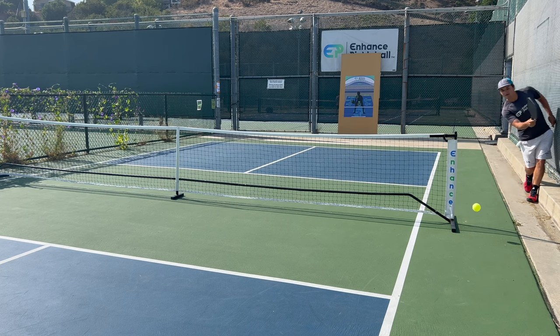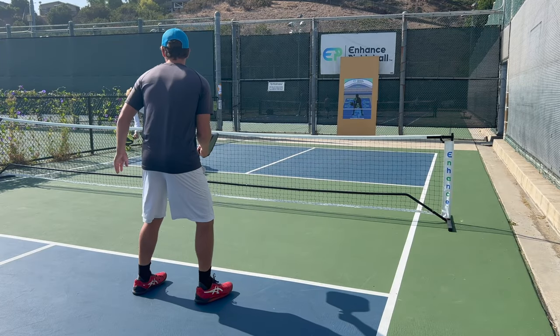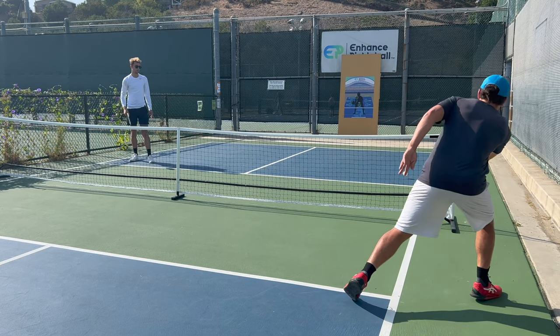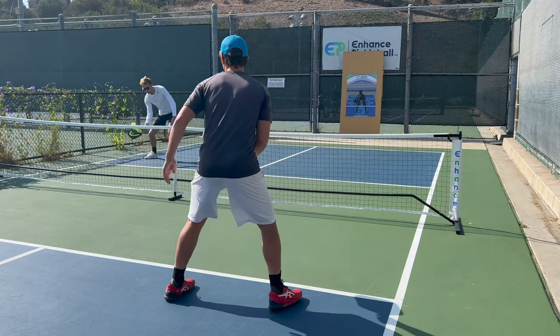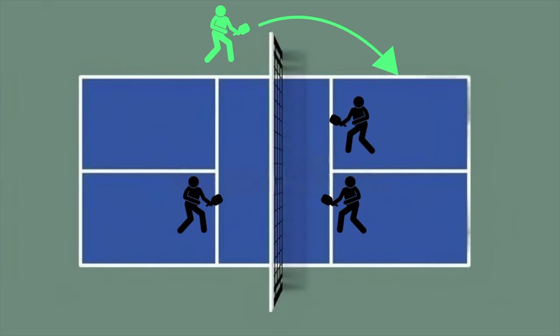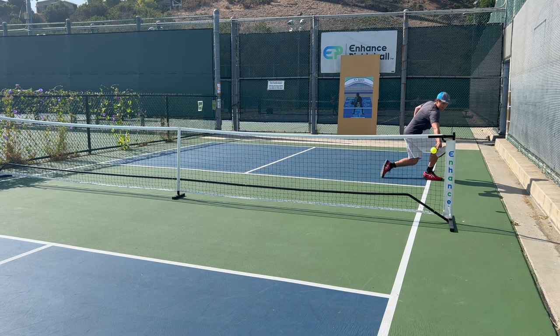At number 7 on our list, we have the ATP, which stands for around the post. I was debating even putting this on the list as a trick shot because it's actually a play that pros use often. That being said, there's no better feeling than using one of these effectively. The main way players hit ATPs are in dinking situations where the other team gives them a really crazy angle. Instead of cutting off the angle, you need to wait until the ball is far enough off the court to where you have enough space to get it around the post. You want to aim the shot lower than you normally would because this makes it really difficult for your opponent to make it back. Also, try to hit your ATPs down the line — if you aim it to the middle of the court or cross court, there's a good chance that you'll miss it in the net.